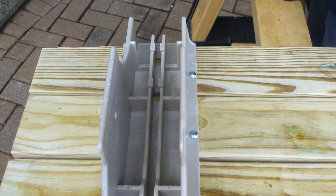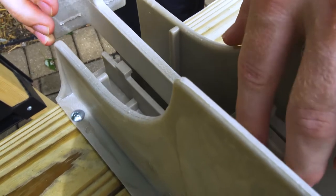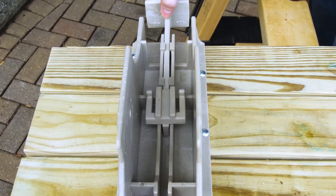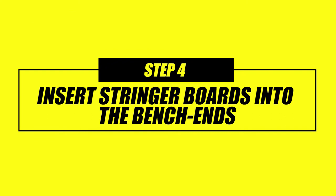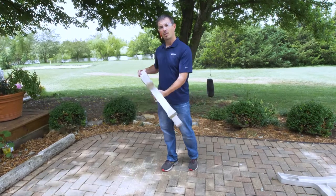Once the pivot is secured, you're going to take the slide locks and slide it right down into that bracket so that it snaps firmly in place. Then you can move it freely. Once you get your slide locks in place, you're going to move on to the bench ends.